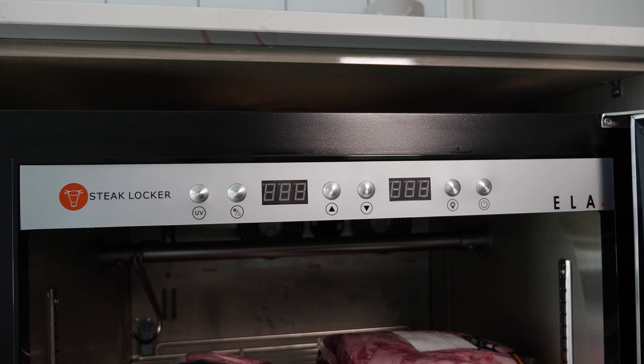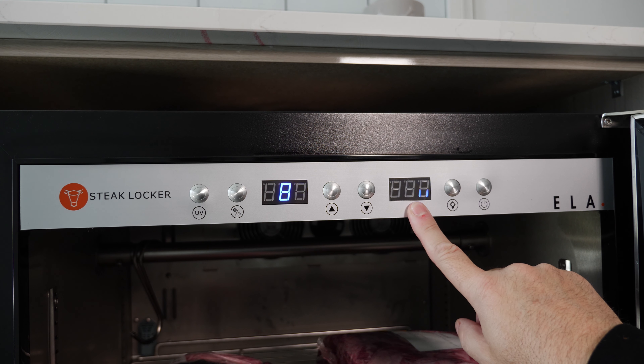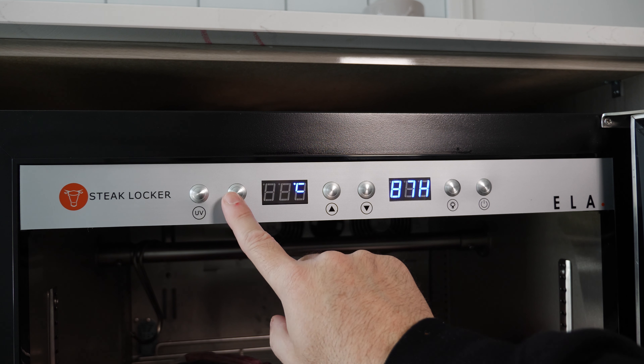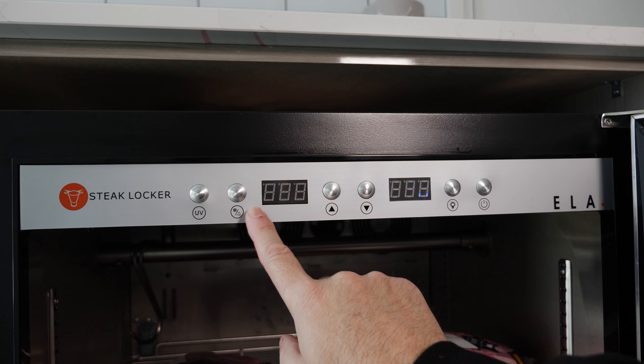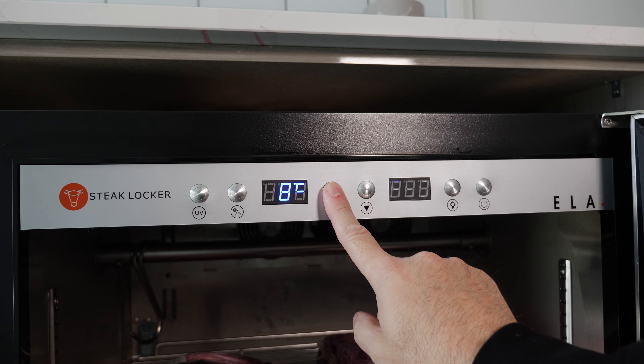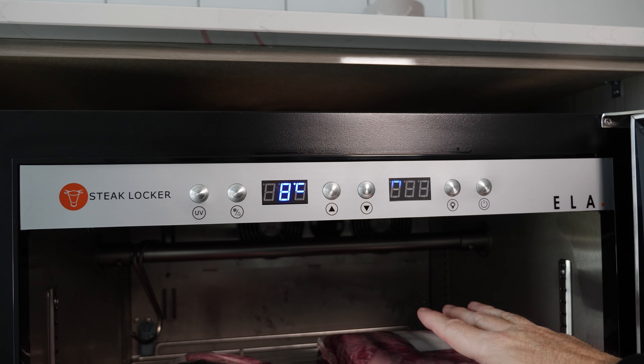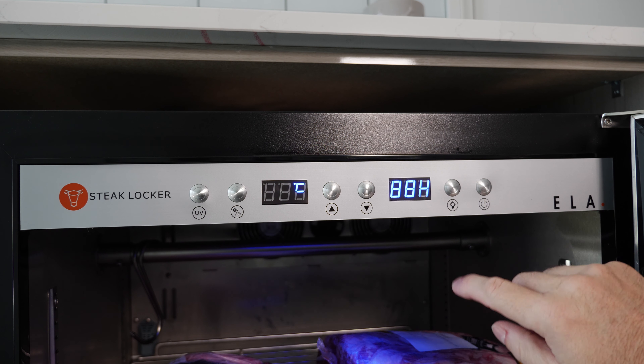In this case I'm working in centigrade, though normally when I'm cooking I use Fahrenheit. I'll turn this on so you can see what it looks like. You can see the temperature inside is currently 8 degrees C and 87% humidity. By pressing these buttons, you can see it's set to 2 degrees C. Press it again and you can see 76% humidity. Press it again and it goes off. You can also turn on the UV light — you can see the UV in there as well.